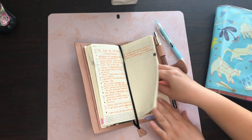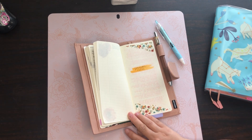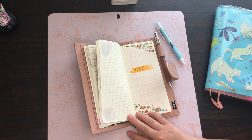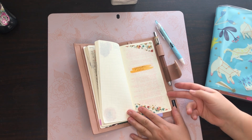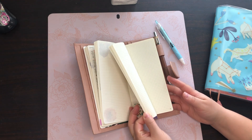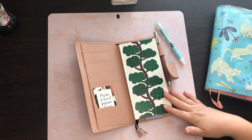Here in the back I have a tab for the note pages section. This is where I put sermon notes from church — just a little header and then notes from different sermons. That's pretty much everything in the back.